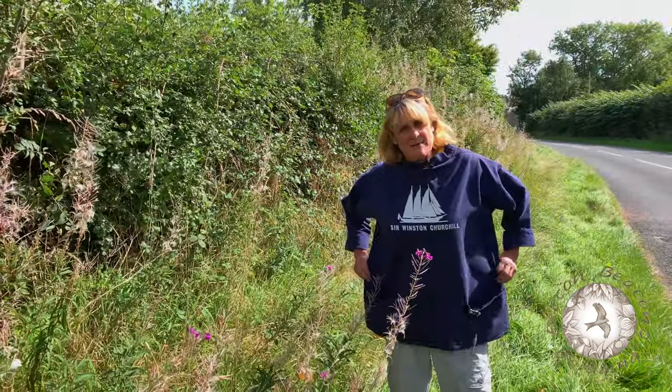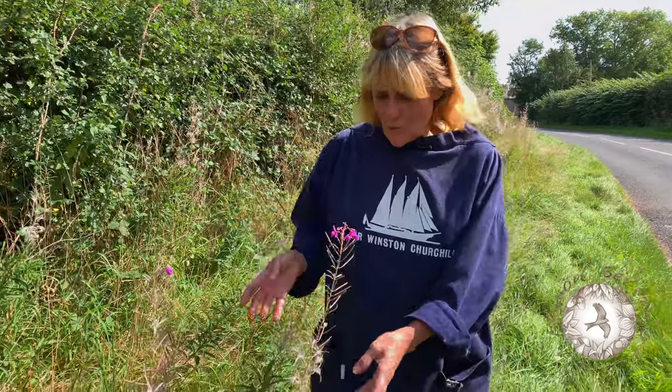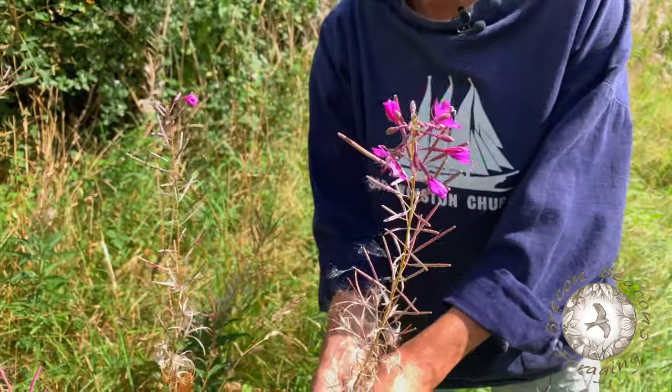The question on everyone's lips is why am I wearing a shirt with Winston Churchill written on the front? The answer is I have no idea. The other question you're asking yourself is who is this? This is Rose Bay Willowherb.